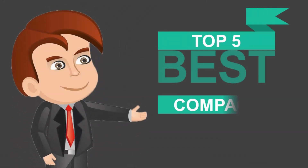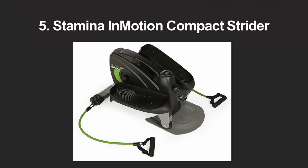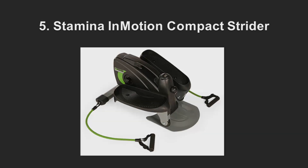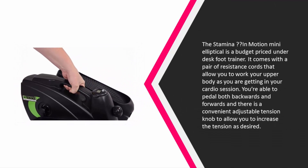Here we present the 5 best compact ellipticals. Let's get started with the list. Starting off our list at number five, the Stamina In Motion Mini Elliptical is a budget-priced under-desk foot trainer. It comes with a pair of resistance cords that allow you to work your upper body as you are getting in your cardio session.